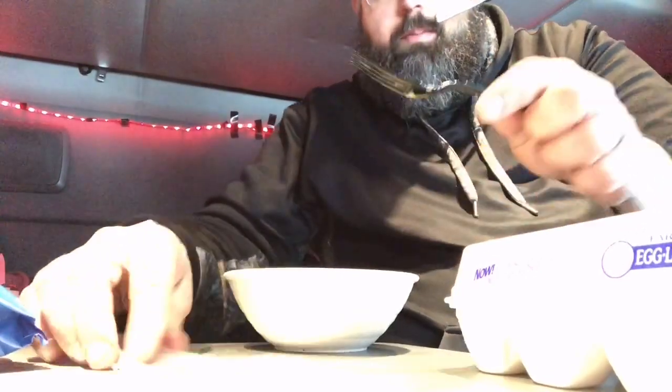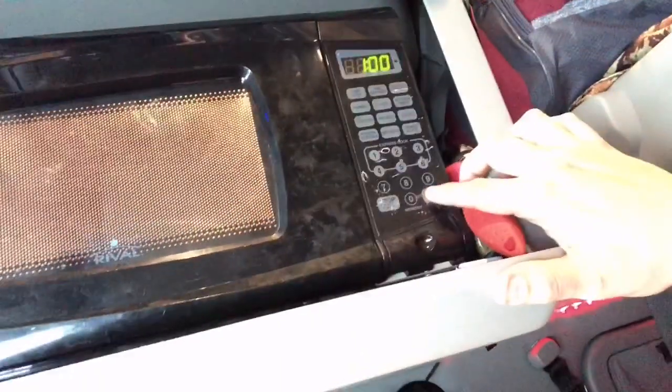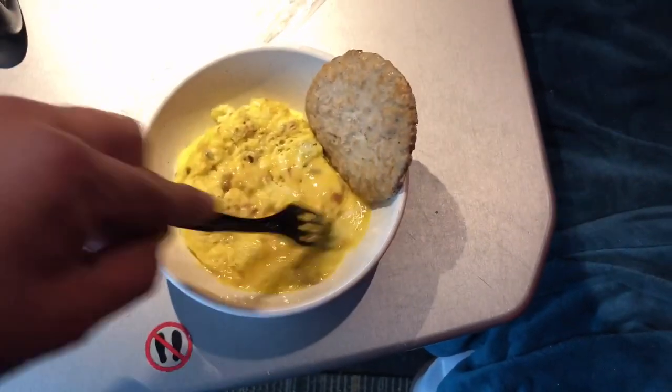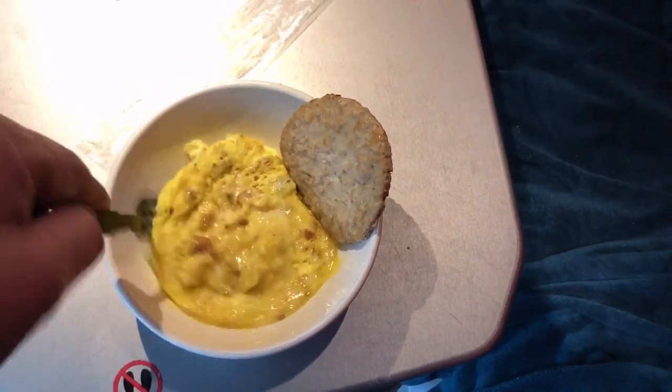I'm going to put my fork right there. There's what the concoction looks like right there. I'm going to put it up here into my microwave, shut the door, and do it for about two minutes. This has been in the microwave for two minutes and it's still a little runny, so I'm just moving this around a little bit.